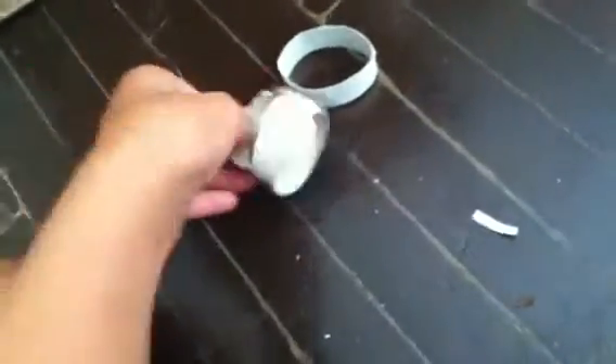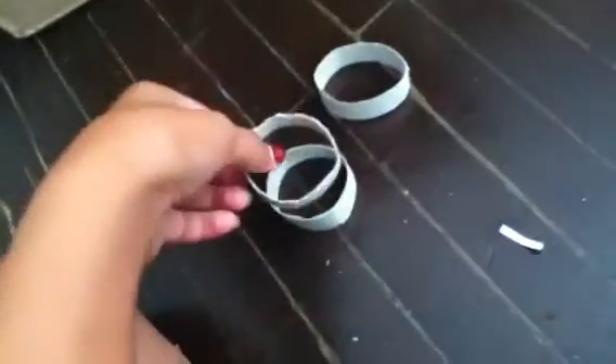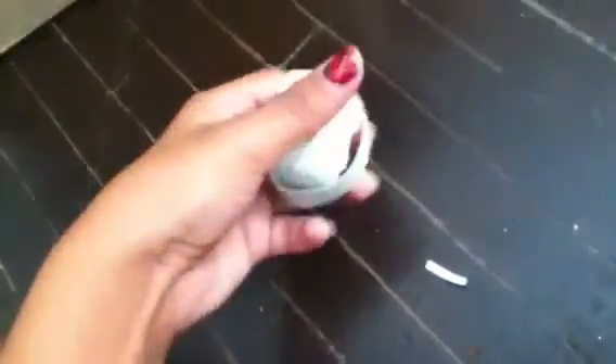We also have this little ball — I'll show you how to make it real quick. If you've already seen my hamster toy video, you probably already know how to make it. It's just strips of toilet paper roll and you just put them in each other like that. What you could do is put treats in there, and they could roll it around and try to get the treats out. So that's pretty fun for them.